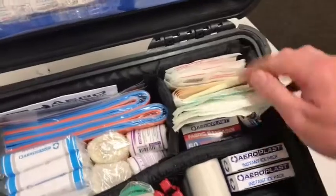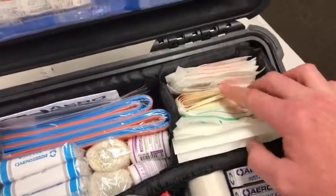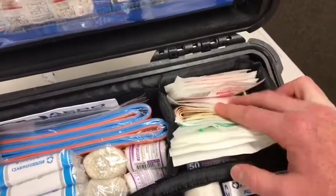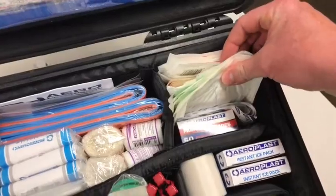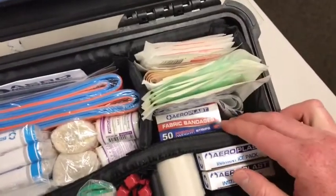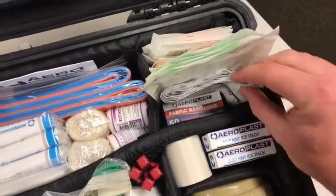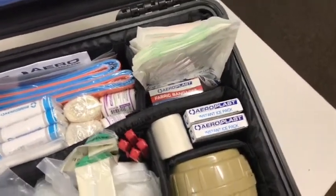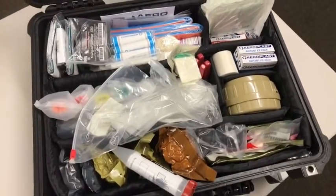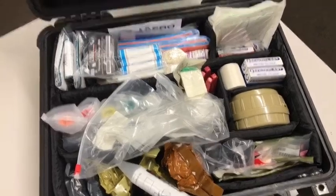Getting on to the dressings: lots of gauze for cleaning wounds, island dressings, 20x20 and 10x10 combines, plenty of band-aids, some fixamole dressing, and tape for multiple dressings. That's the main compartment of the case — a mixture of trauma gear and basic first aid gear.